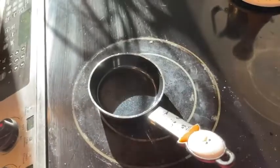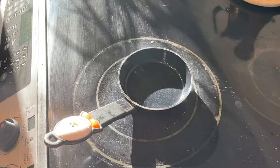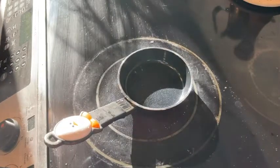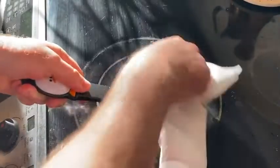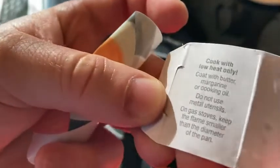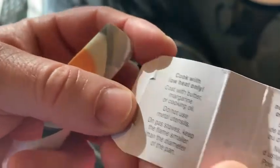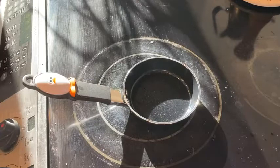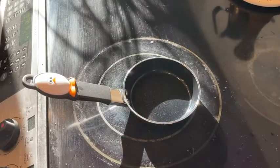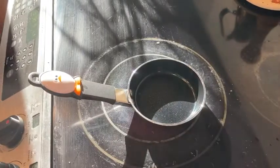I'm going to turn on the burner on medium and dry this with a paper towel. I'm going to read the directions quickly to make sure it doesn't say anything about not using oils. Instructions on back — cook with low heat only, coat with butter, margarine, or cooking oil, and do not use metal utensils. On gas stoves, keep the flame smaller. So they do want you to coat it with oil — not the case with some other pans. I'm going to use a little bit of olive oil.